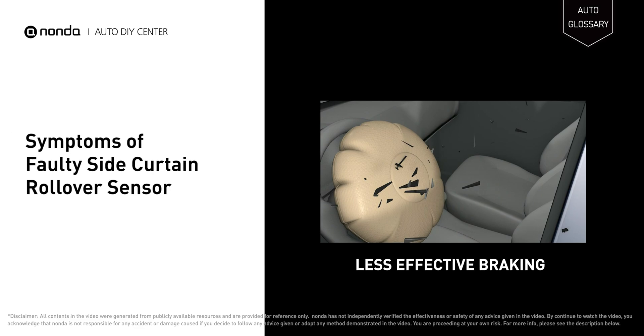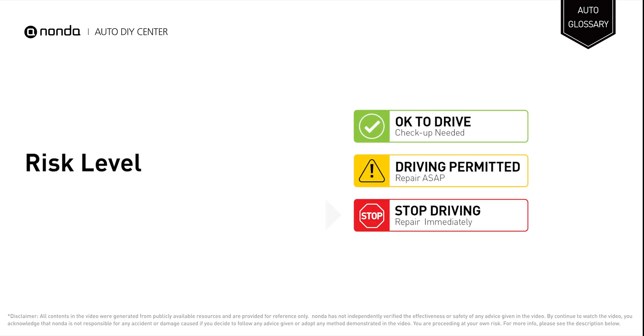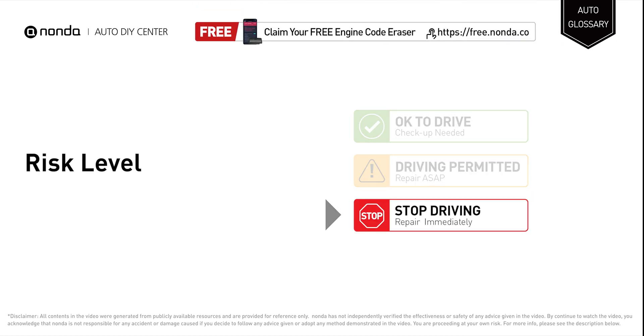If the sensor is problematic, it may cause airbags to explode when deploying, and inflation failure when needed. Stop driving if you find these symptoms in your car, and repair your vehicle immediately.